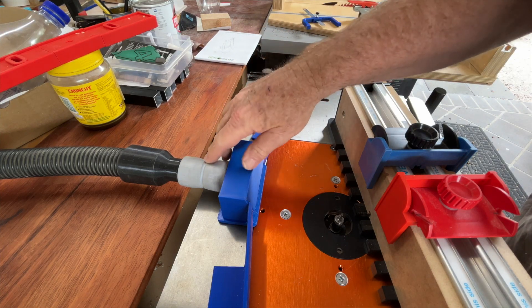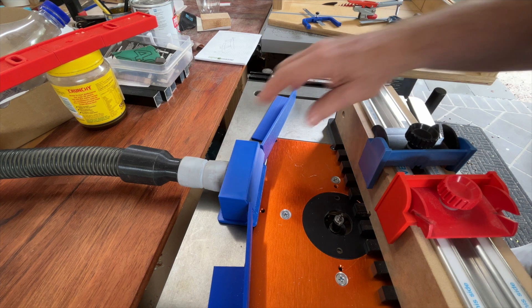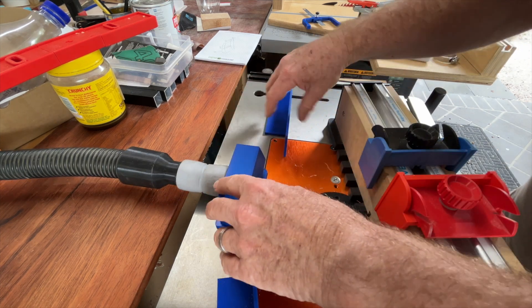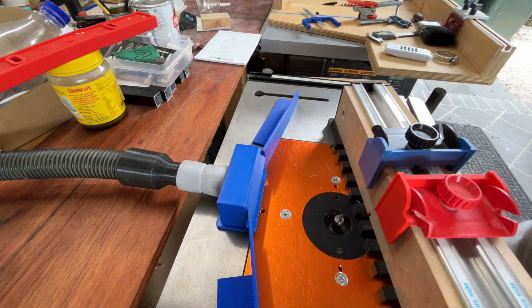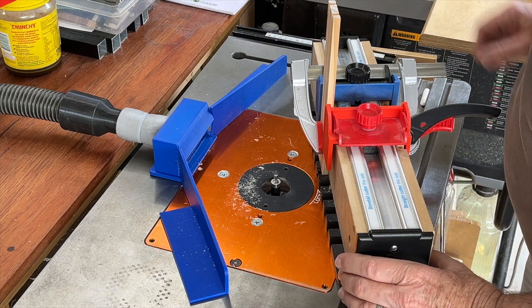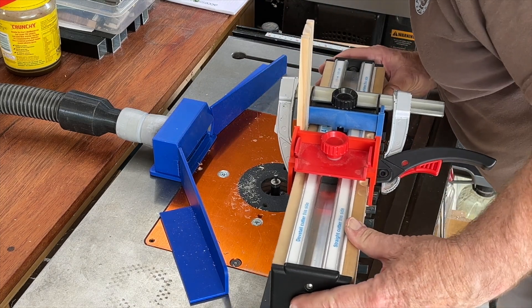Overall, I am pretty happy. Stronger magnets would be good, as the hose will easily move the inlet port. And perhaps some more thinking on the mouth design to improve the fluid dynamics — but that is well outside of my skill set, so some research will be needed first.